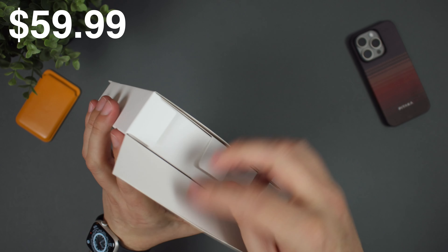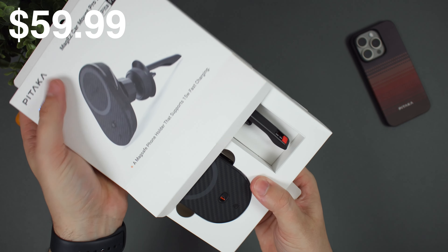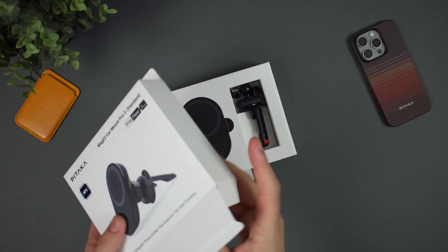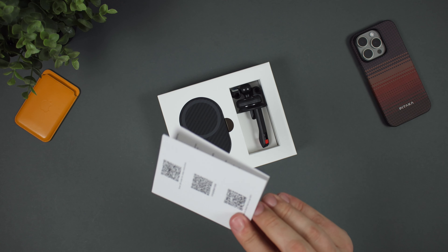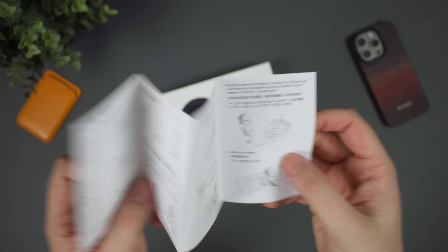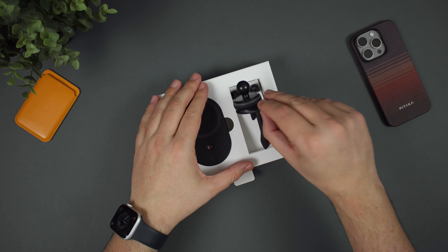Taking a quick look inside the packaging, everything is really nicely presented. Pataka products don't feel cheap in any way at all. You have the instruction guide, which walks you through how to use the vent mount and the wireless charging side of things. It also works with NFC, and I'll link a full video in the description below on exactly how that works.